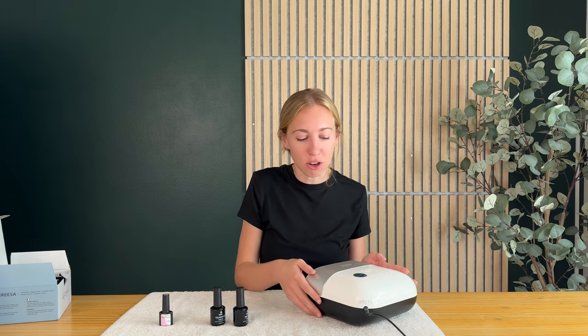This video was sponsored by Sun UV and I am loving their products. I think this is a really great option, so if you are trying to buy your first gel nail polish setup, definitely go out and check the Sun UV kit.